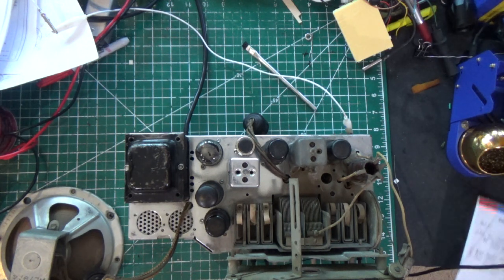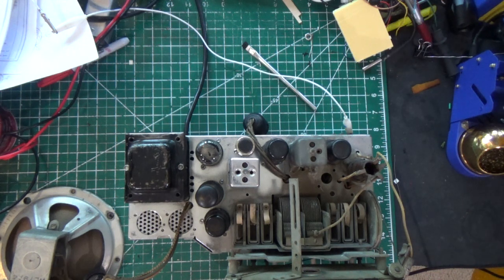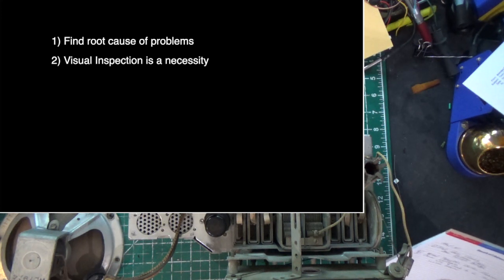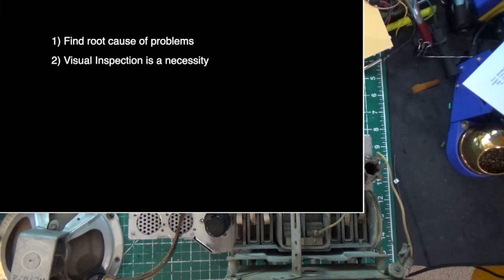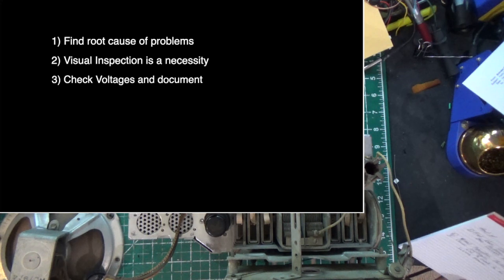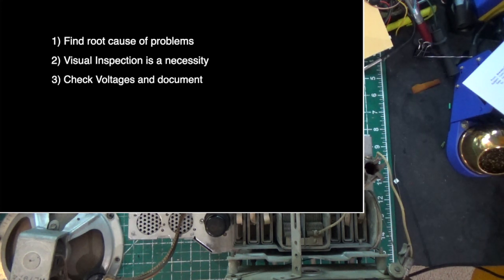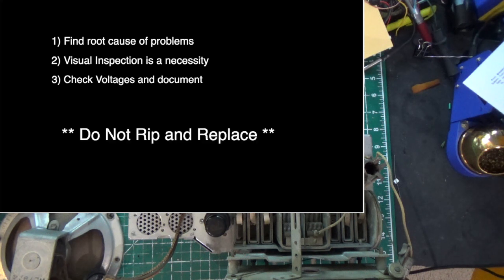Back to part five. As we've been doing in this series, let's recap what we did in part four. In part four we were having a problem with the B+. We talked about finding the root cause of our problems, and we found that there was a solder bridge which basically took out our rectifier tube. We learned that doing a visual inspection before ripping parts out is always the best way — you'll typically be able to find things. Then we decided we were going to check our voltages, which gives us a baseline. We created a chart that showed the voltages prior to replacing the caps. The gist of it is: be methodical, don't just start ripping stuff out.